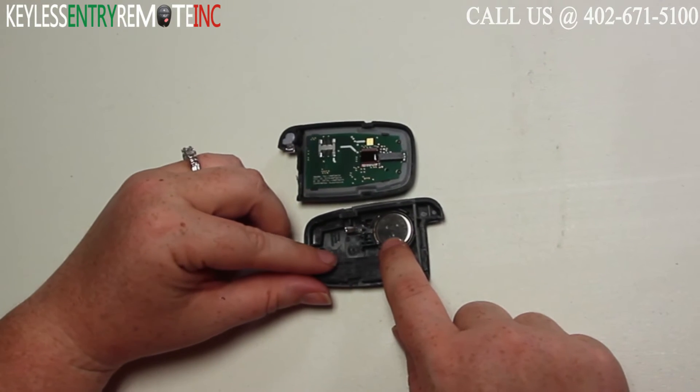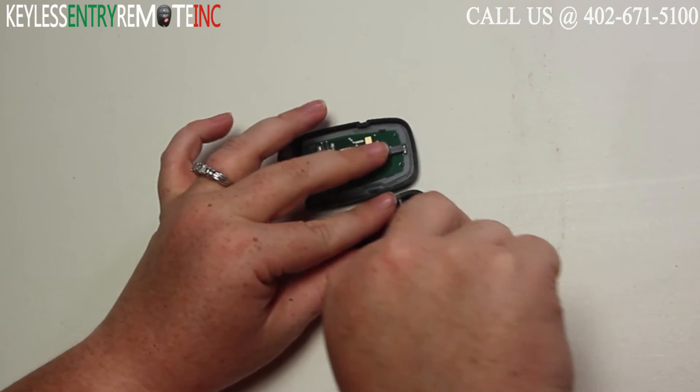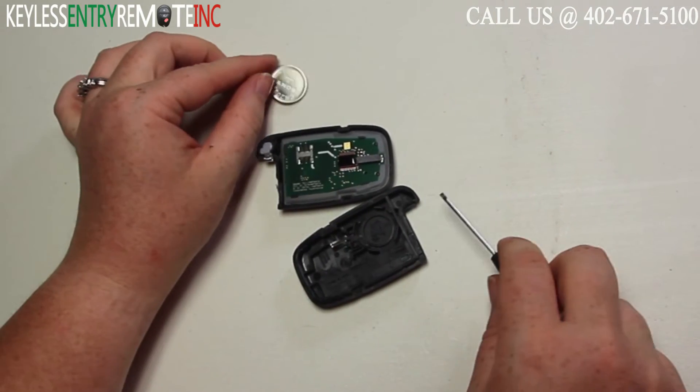Once you have the key fob open you'll see the battery is located here. You may want to take a smaller flat head screwdriver to help pop that old battery out.